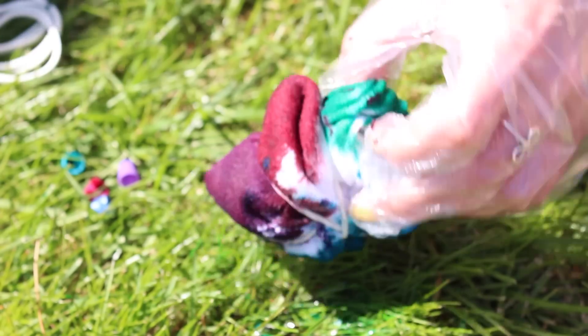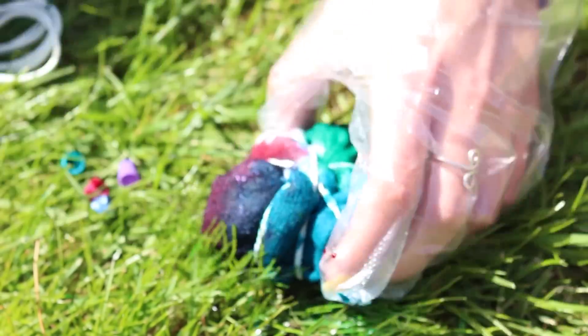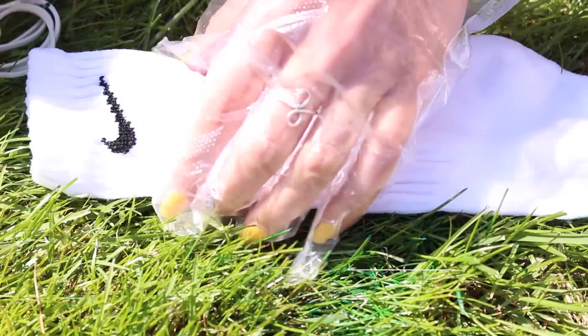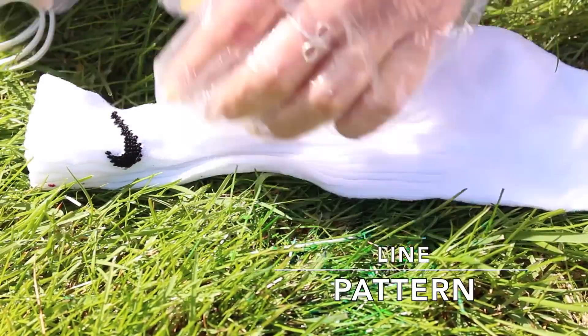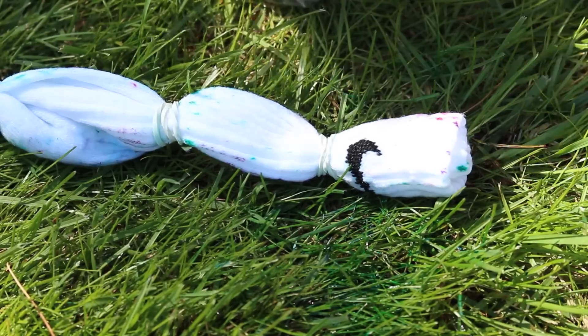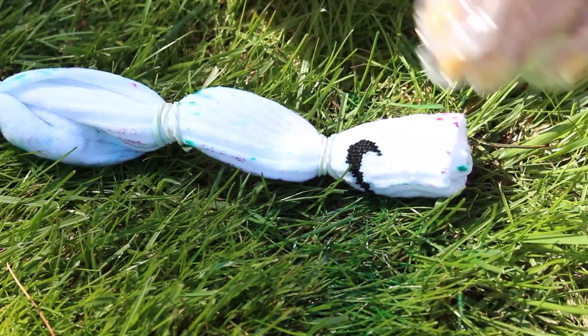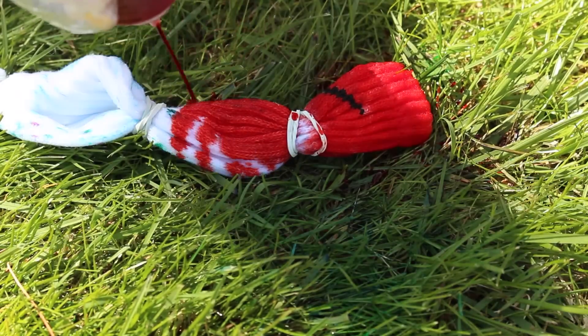Also make sure to flip over the sock to get the color on the other side. As for the second design, I chose to do a somewhat line pattern. Bunch the sock together long ways and rubber band as many sections off as you'd like. Then apply the color in between each rubber band section, and make sure to flip it over and get the other side.